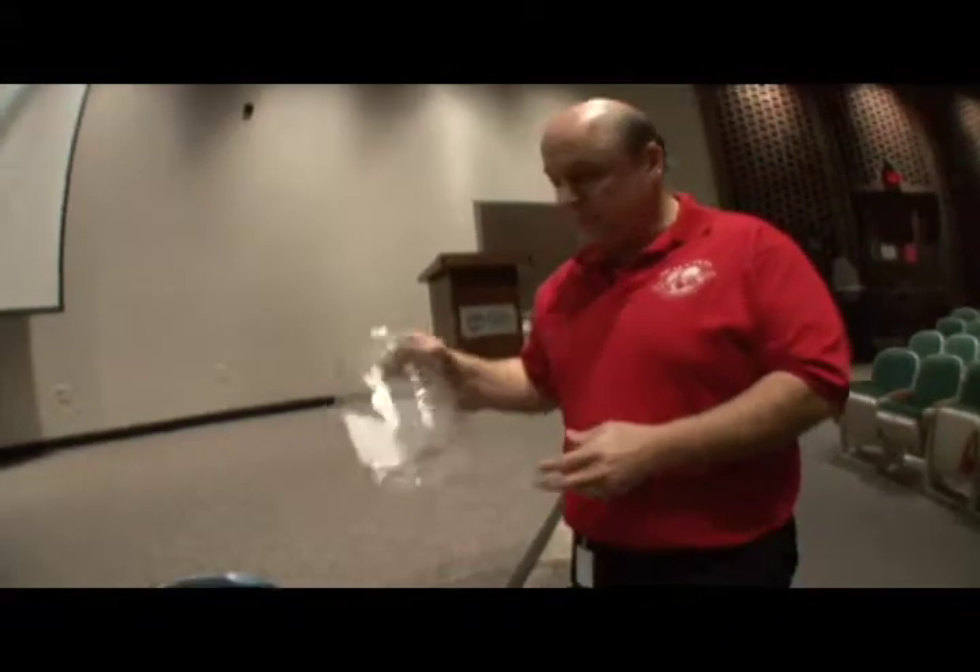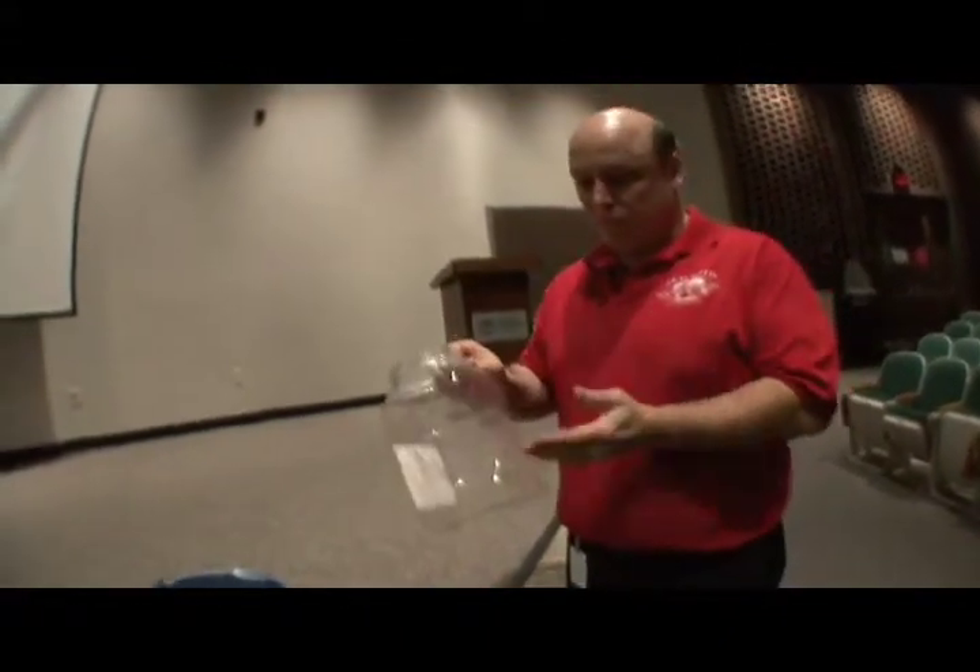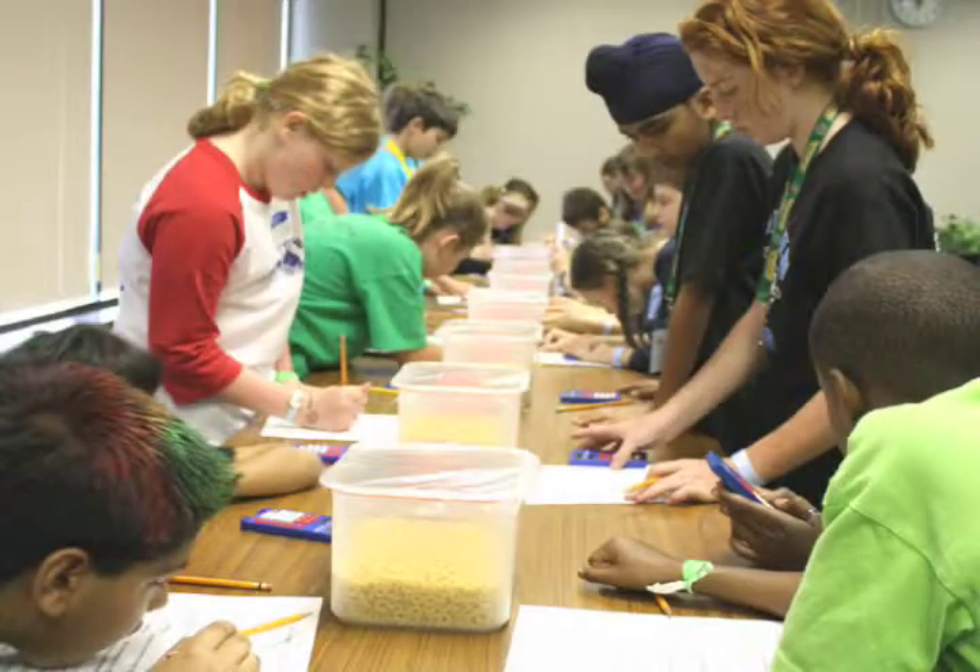On station number two, practice using different sized containers filled halfway or only one third of the way. Use different objects — gumballs would be easy, but you could also use a smaller container with rice, which might be close to the limit of 5,000 objects.